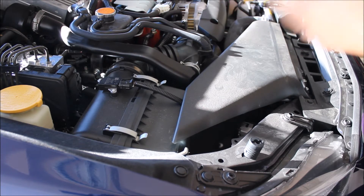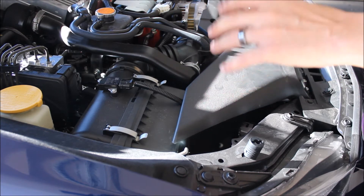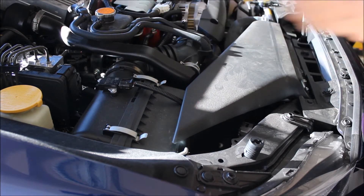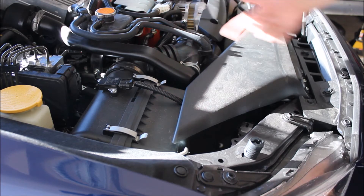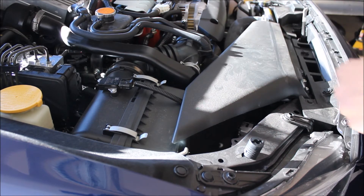I'm not going to go step by step because you guys can actually go to the Cobb website and find step-by-step instructions. I have taken the intake out before to do the silencer delete, so I know there are a couple of bolts you have to take from here and one down there to take the intake box out. It's self-explanatory — just unscrew here, pull it out, and then put the new one in.